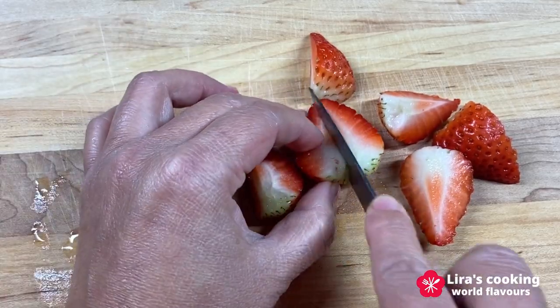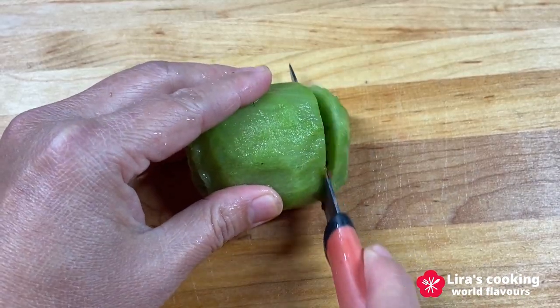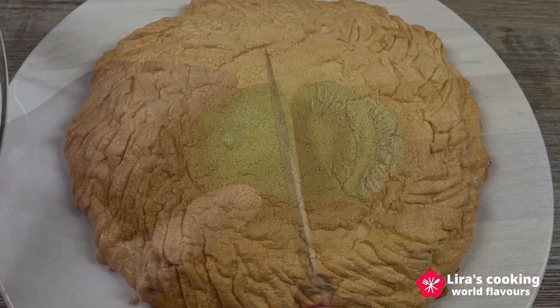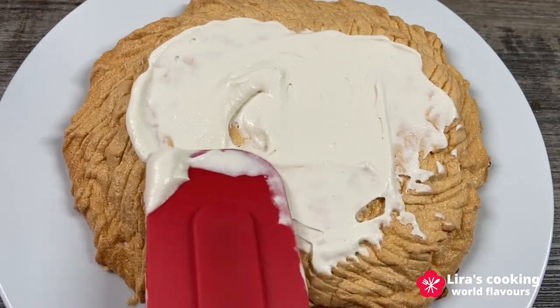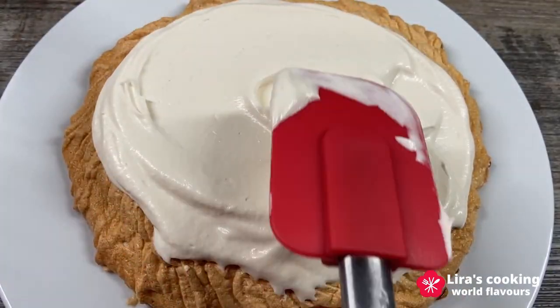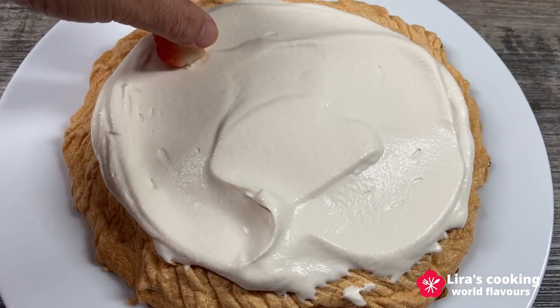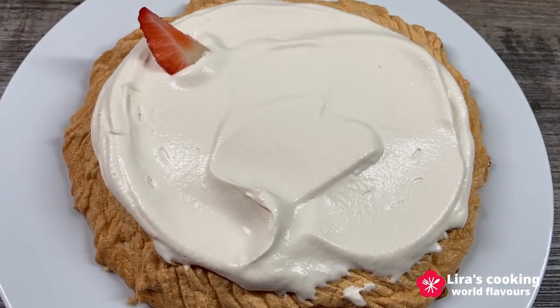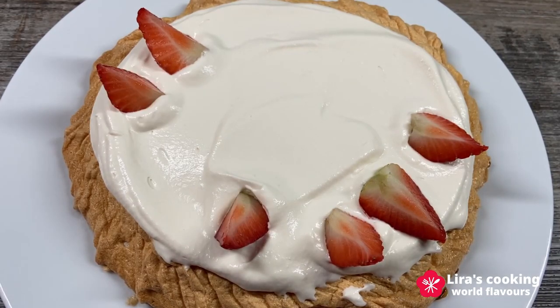Cut your favorite fruits for decoration. Now let's assemble the pavlova cake — spread the whipped cream evenly over the cooled meringue base, then top with your favorite fruits. Get creative and use your imagination to decorate your cake!